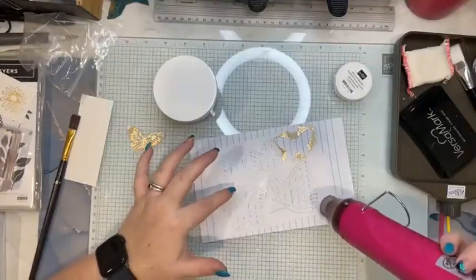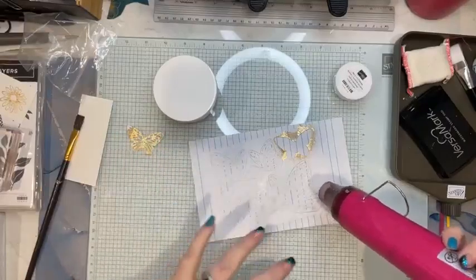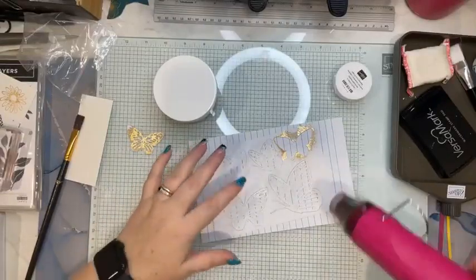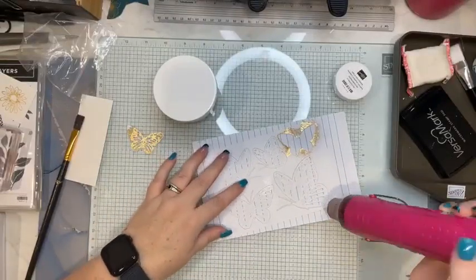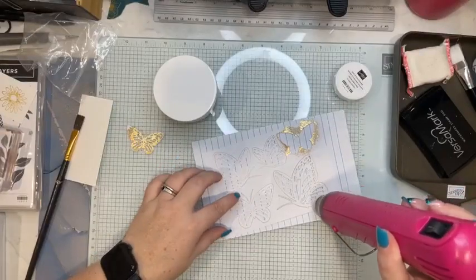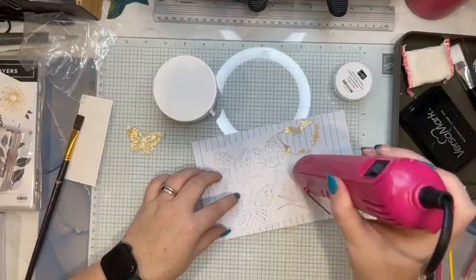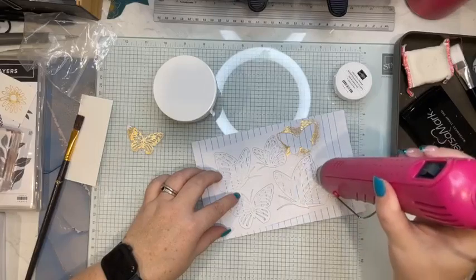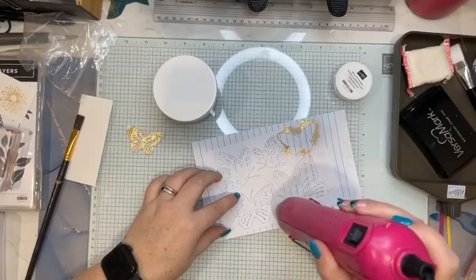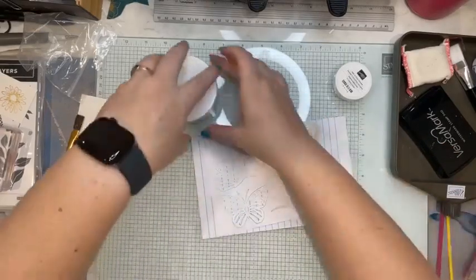Then we get our heat tool — it's going to be noisy — and we heat this up until it's shiny. It's a bit similar to what you do with embossing powder, except it's going to get a gloss shininess to it because it's sticky. So don't touch it when it's done.